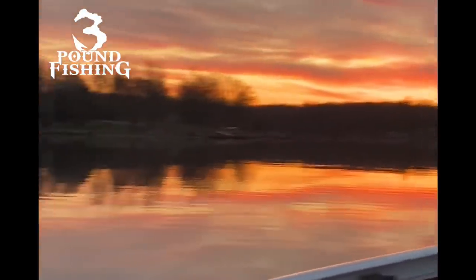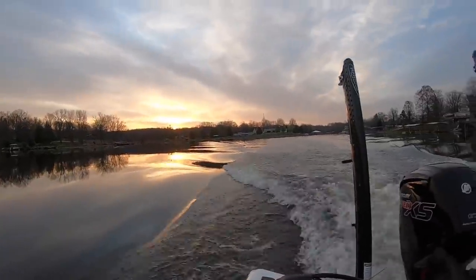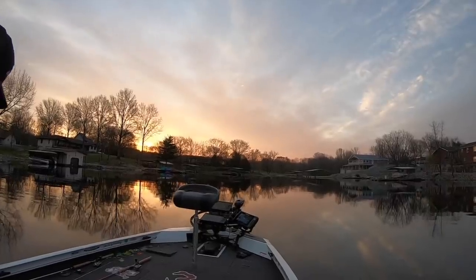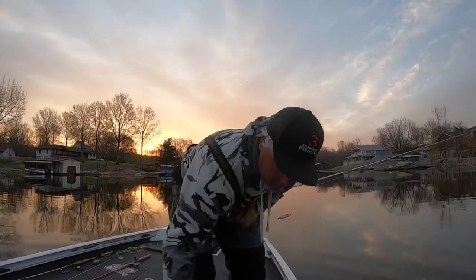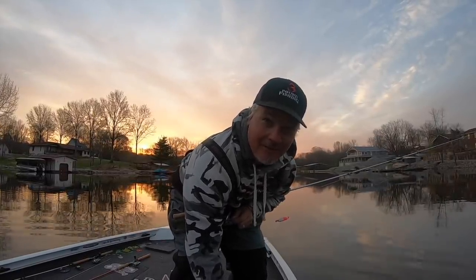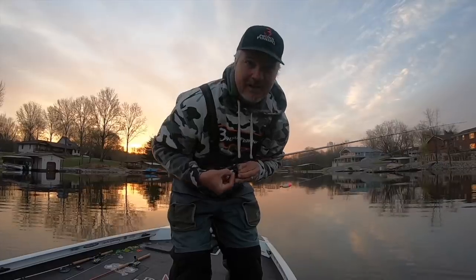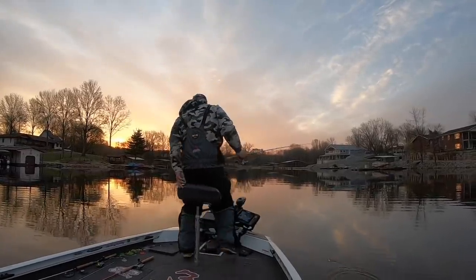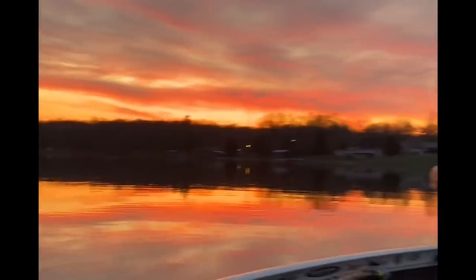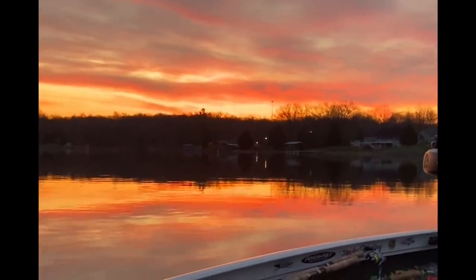The one time of year that we all look forward to is definitely the spawn. When that water temperature hits 60, the crappie just come alive. On this episode, we do it all — we fish shallow, we fish structure, and we definitely put some slabs in the boat. We're going to start off by casting up shallow with a minnow. There's nothing like the spawn to bring back that childhood memory of throwing a float. We throw a float, we throw a jig, we vertical jig trees — it's just a fantastic time of year.